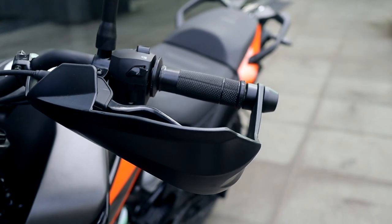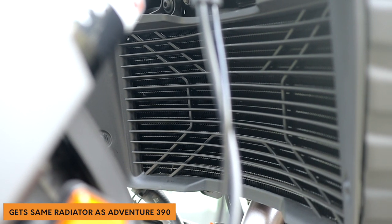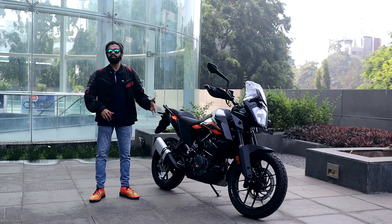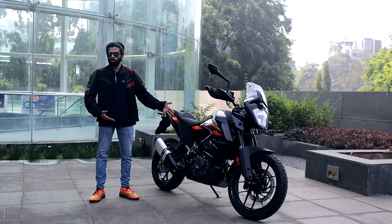They have nicely tucked in the radiator, and it has two small fans on both sides. The overall design has also helped to keep the engine cooler. The Duke 250 didn't have much issues with engine heating, but they've just made it better here.